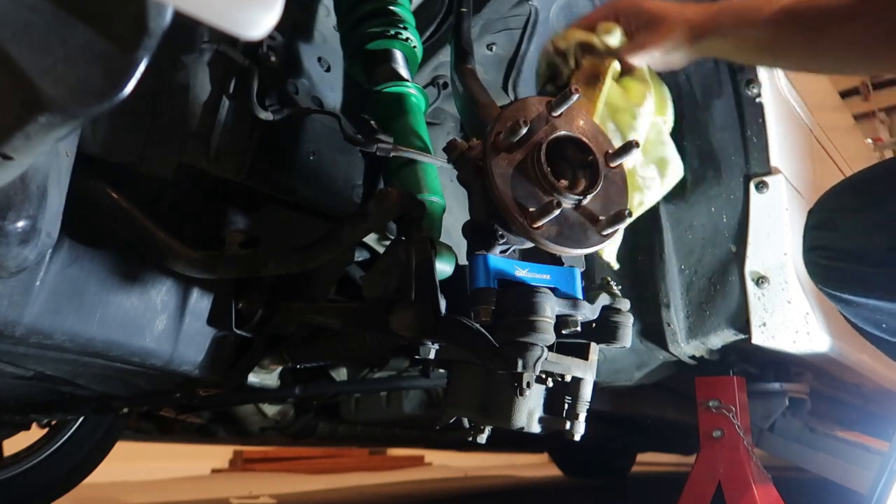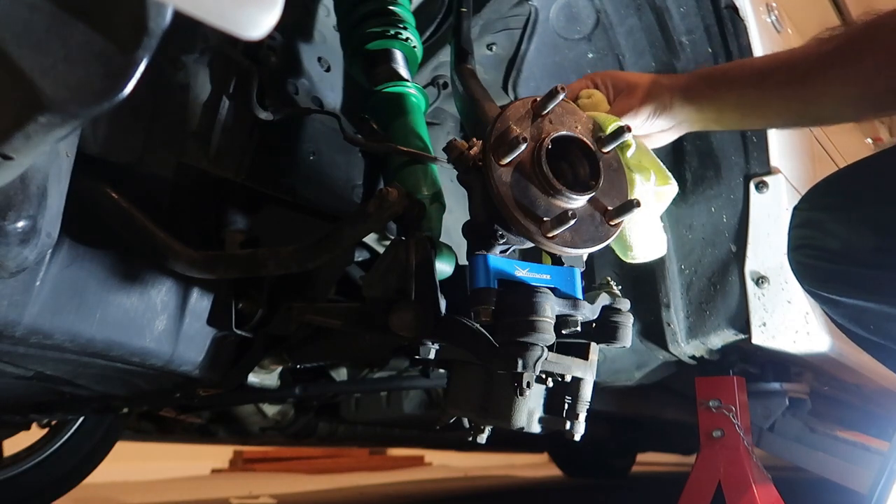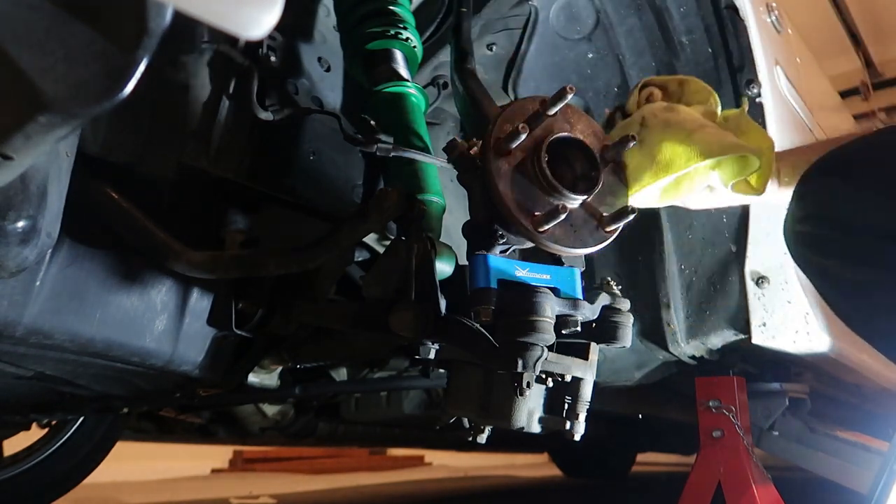While I'm here I'm just going to clean this off - there's quite a bit of gunk, I'm guessing from old brake dust, built up on the hub area.